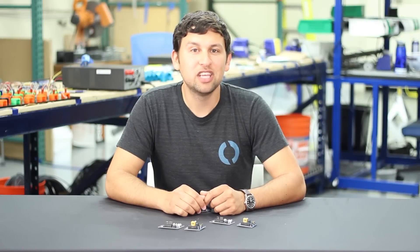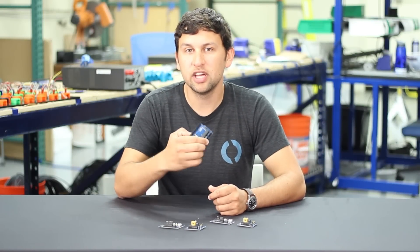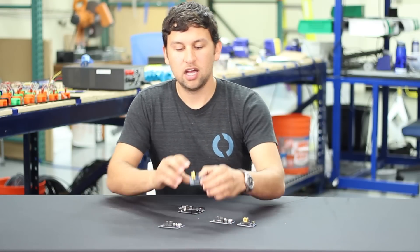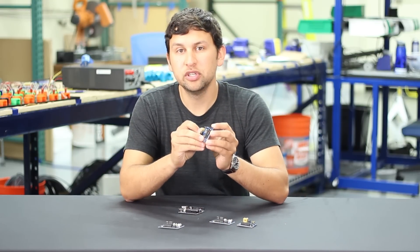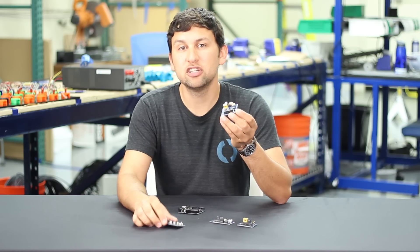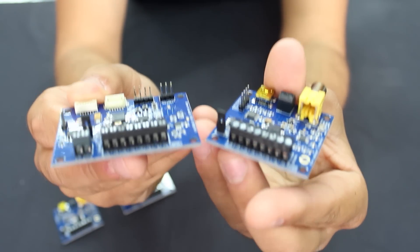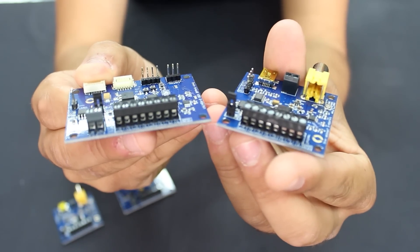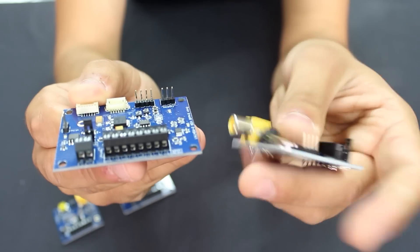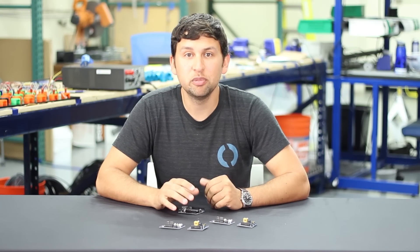The power switching capability also enables another cool feature: programming an Arduino microcontroller through the tether. On the top side board, there's a jumper to enable this feature. When that jumper is placed, this board will cycle power to the ROV board when you hit program in the Arduino IDE, along with the serial port that allows you to program the Arduino through hundreds of meters of tether without even opening your waterproof enclosure.